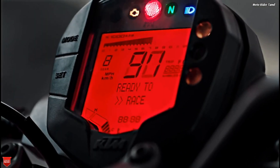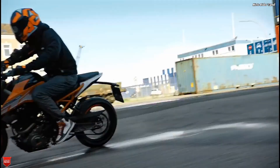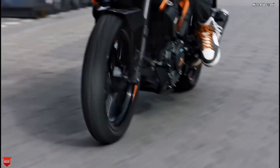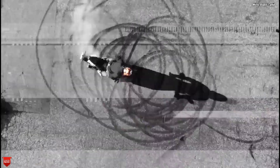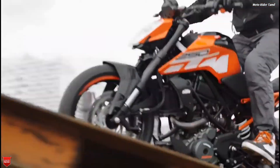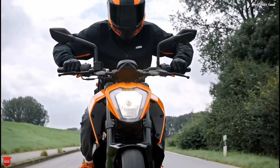In this video, we will see what we learned about the Duke 250 GS6. This Duke 250 is a BS6 model. In North India it is already available, but in Tamil Nadu we will launch this bike maybe in 2 or 3 weeks. So we will cover that in this video.